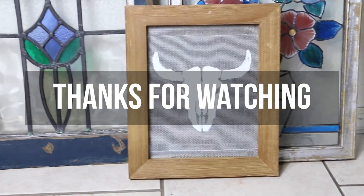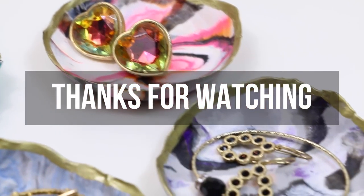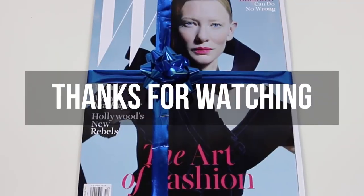Thank you so much for watching. We hope you enjoyed. Don't forget to subscribe for more videos and we will see you next time. Bye!